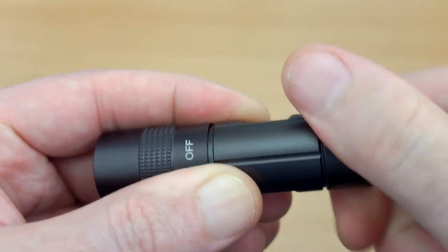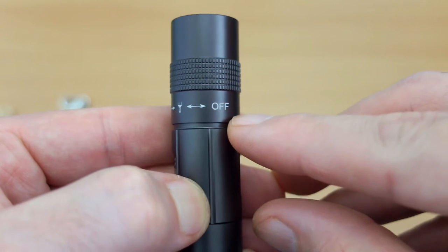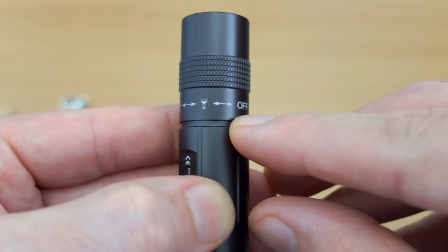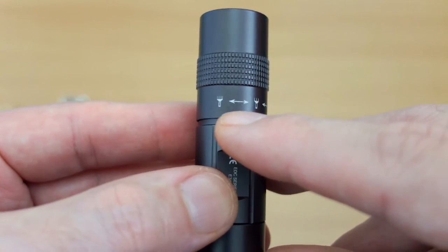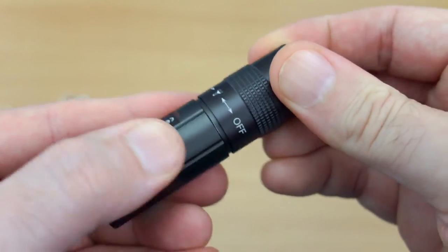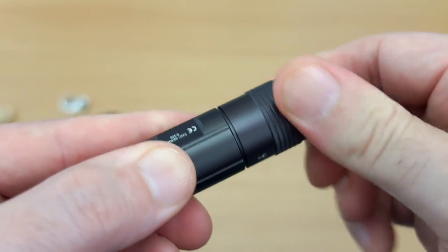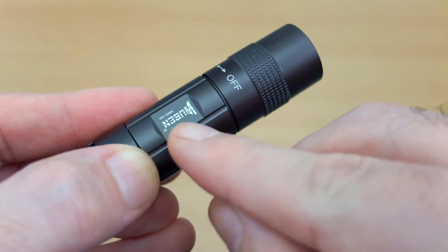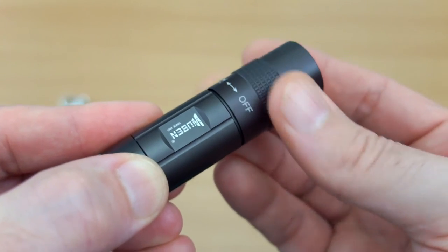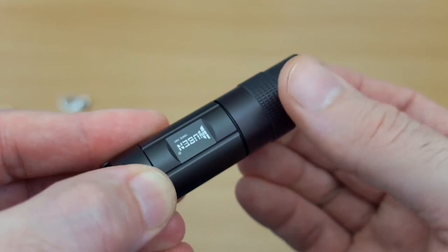I'm curious why they have a longer contact point on the positive terminal. You'll see the markings on the head of the torch: off, low, and high — we only have two power levels on this. Rotate clockwise to go through the power levels and anti-clockwise to turn it off. Pretty simple, can't really go wrong.